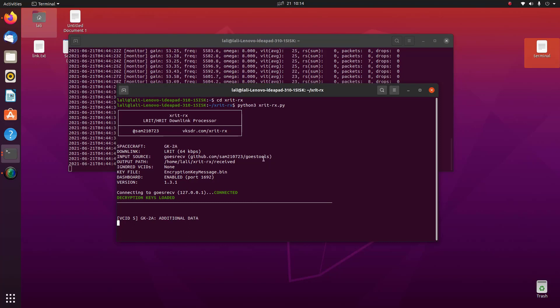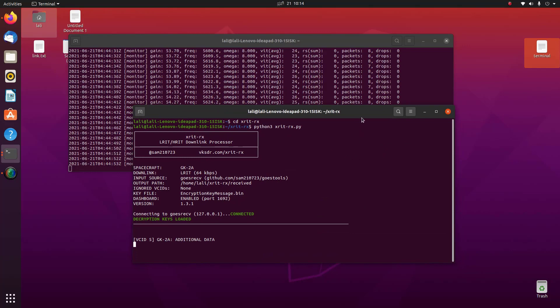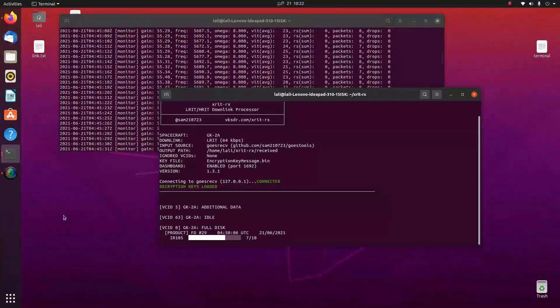This is open-source software written by Sam. Thank you to Sam for creating this excellent software for receiving satellite images.